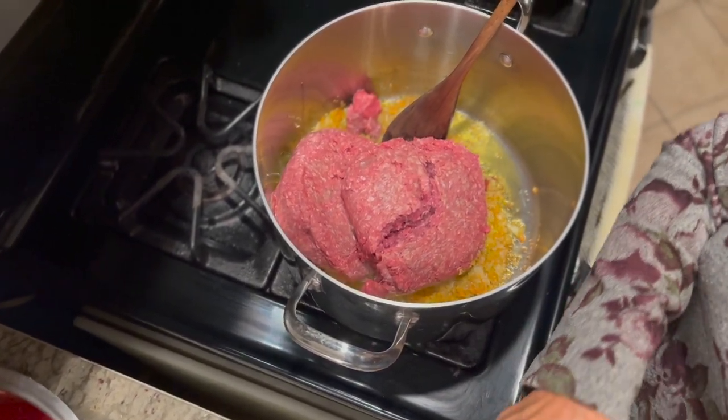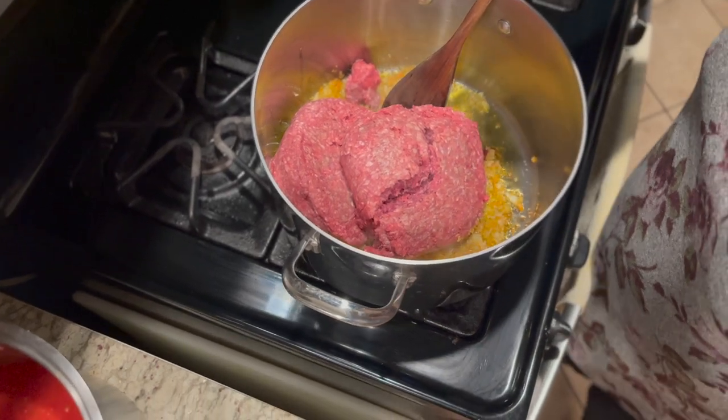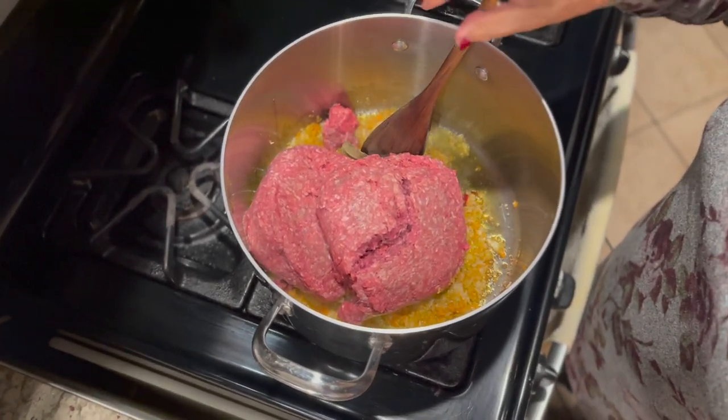Now she's adding the ground beef — two pounds. We put in the bay leaves, one bay leaf.